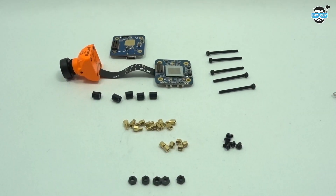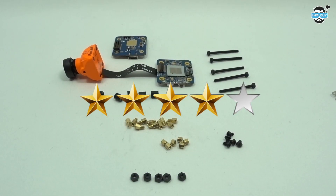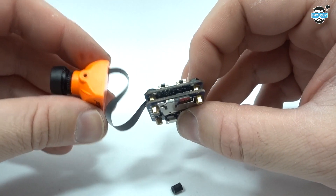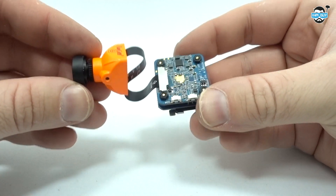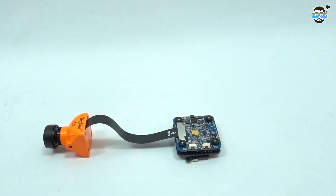So that's my first look at the Runcam Split Mini — I'm going to give this four stars out of five. I only have two small gripes: first, the filtering. I would have liked by now for the filtering to be much better — I don't really want to be having to add capacitors to my flight controller and PDB just to get my FPV feed to be clean.